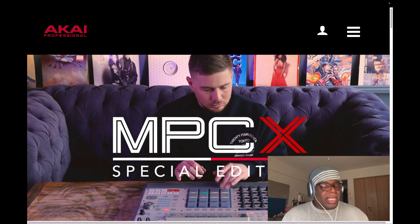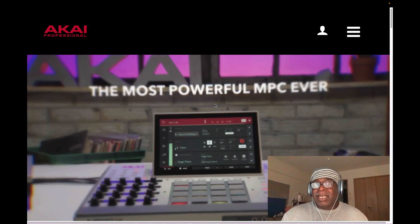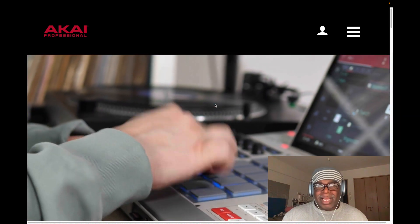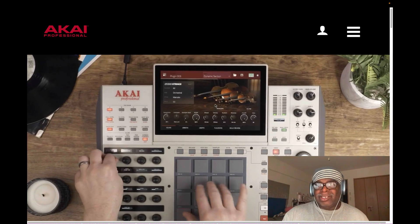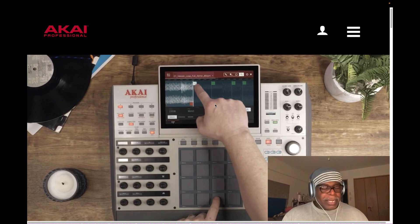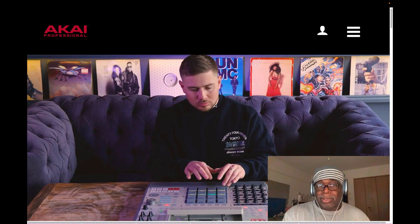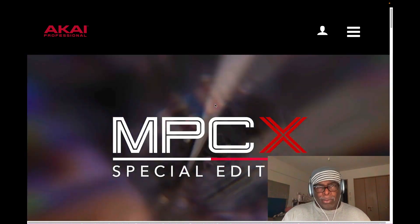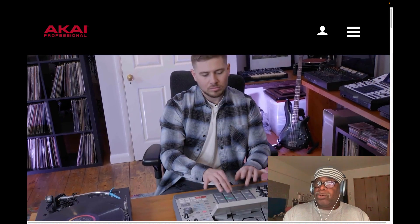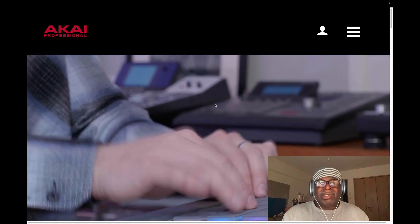A lot of guys said YouTubers get the MPC X SE for free. Now that's kind of nuts - I don't think the corporation is going to allow someone to give away a machine like this to just play with. What they normally do - when I was in America and I was a beta tester - you just call up Akai, say I want to be a beta tester, I want to test out gear, I want to become part of the system.